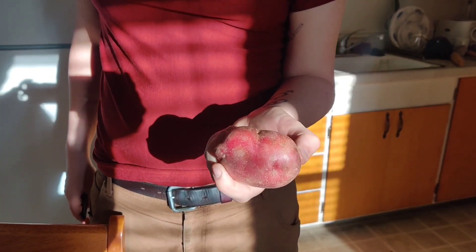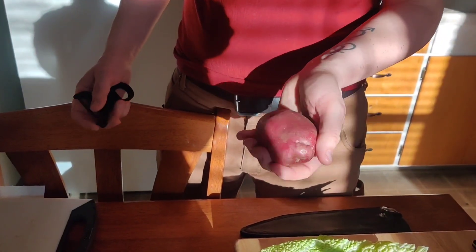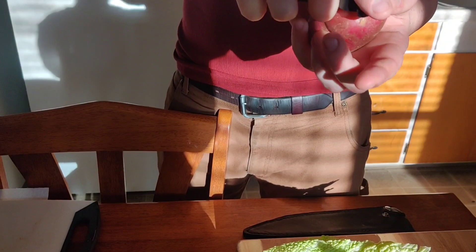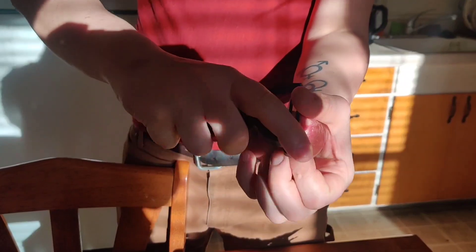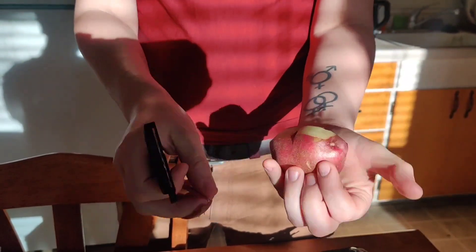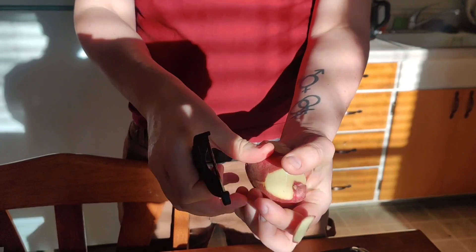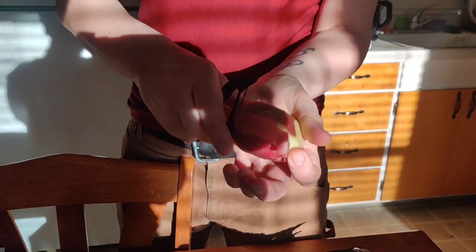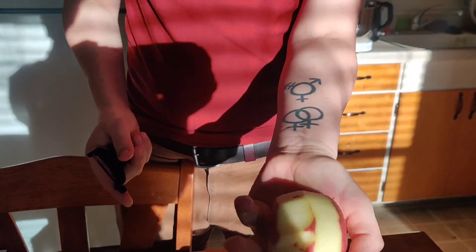My preferred potato is a red potato — I use it for almost everything, but it's just mashed potatoes, you can do whichever kind you want. I'm going to peel these. I like to hold them in my hand and hold the peeler in my hand, just keep going along the length of it. I am leaving bits of skin on this — I actually like a little bit of peel in my mashed potatoes, but if you don't like that, just peel them completely.